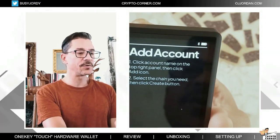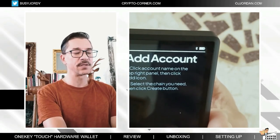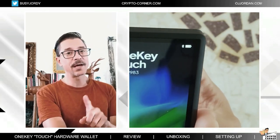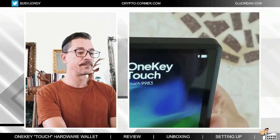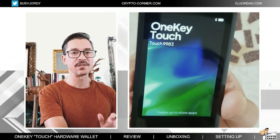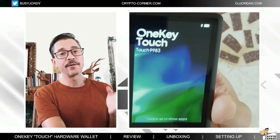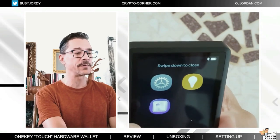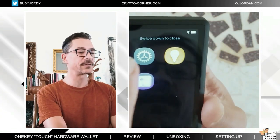The next thing is to add accounts, and I will show you how to do that, but for that I will also need the application. From this point on, this is pretty much everything that you need to do with the device in terms of setting up. The rest is done with the application, so I will have to go into my computer screen and show you all of that.